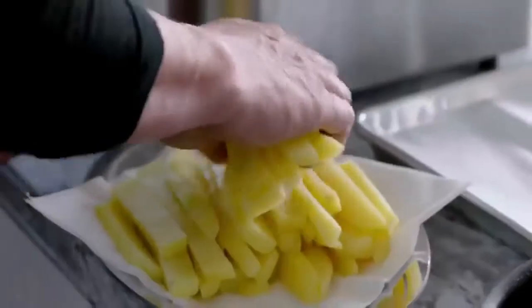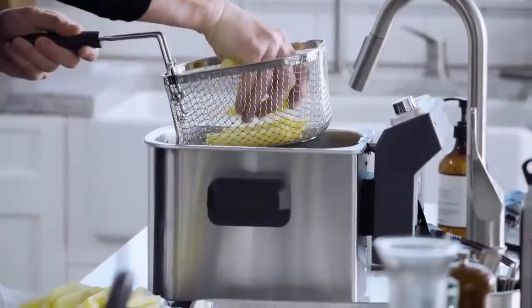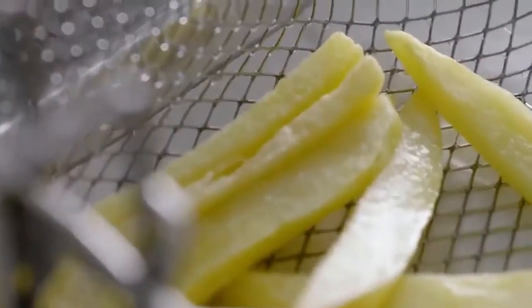Fries. These are Yukon Gold potatoes, basically just peeled — not washed, because I want the starch to get really nice and crisp. I start them off at a very low temperature, blanching them in the oil first for two minutes at 330°. Take them out and let them rest.